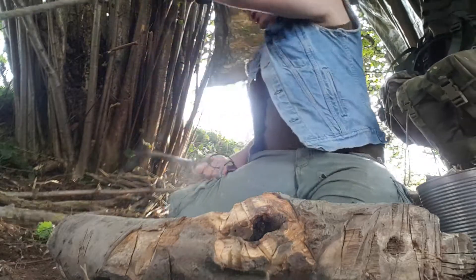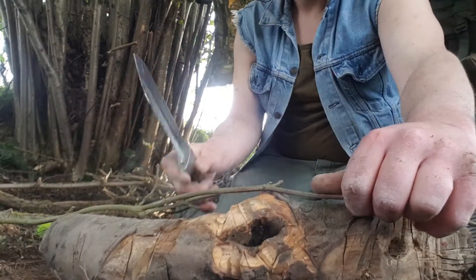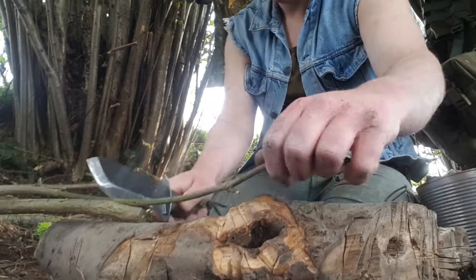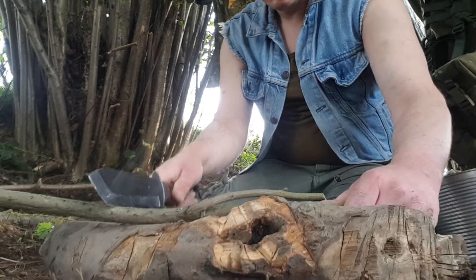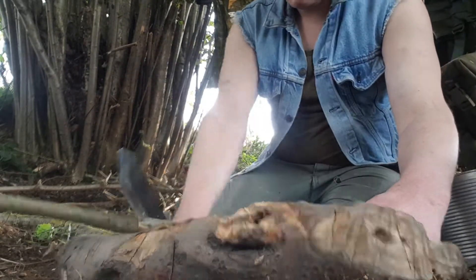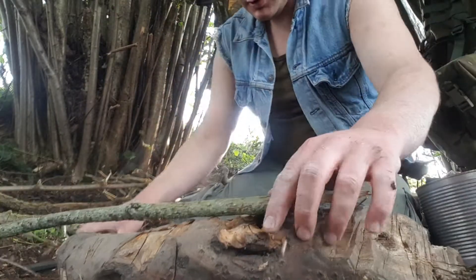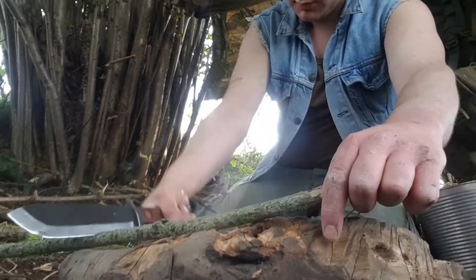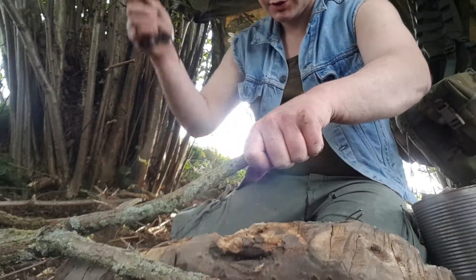We're going to start off on some really, really small stuff — I'm going to snap that with my thumb, so obviously no trouble at all to just take small bits away. And then we move up to thumb size — that has gone straight through, but didn't quite force it through. Very, very good chopper, very efficient chopper.